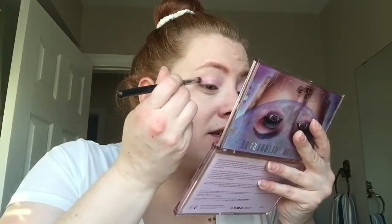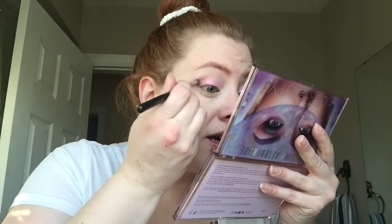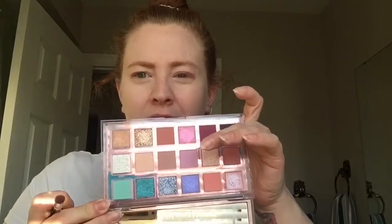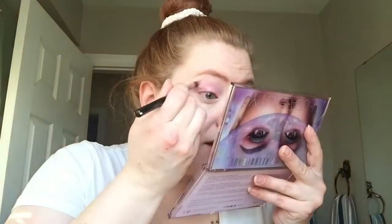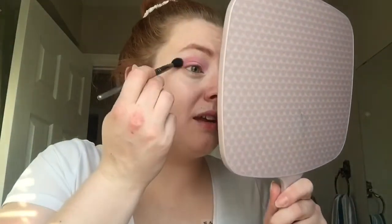Now I'm gonna take a crease brush and use Off Balance — that's gonna go on the outer half. Then Libra, the pale violet color, and I'm gonna put that directly in the crease all the way into my inner corner. And that's pretty. Just a tiny bit of Momentum to blend around the edges. Then I've got a little smoojabroosh and I'm gonna go back into Off Balance.